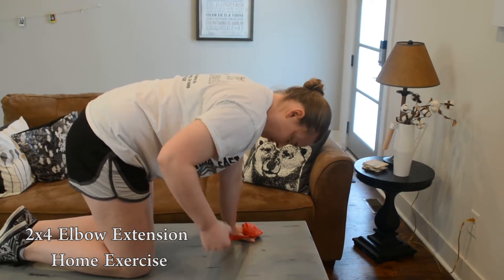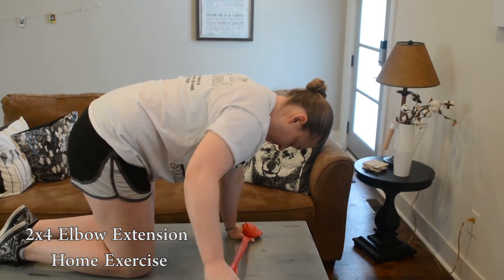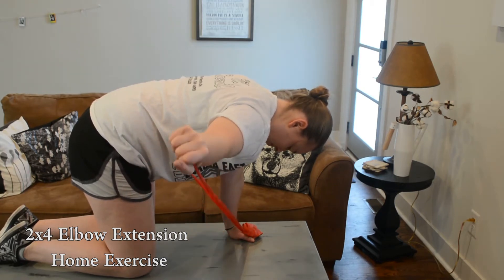With your free hand, perform the exercise by straightening and bending your elbow out to the side. While performing the exercise, make sure you do not lean your body to one side and you only move the elbow, not your shoulder.